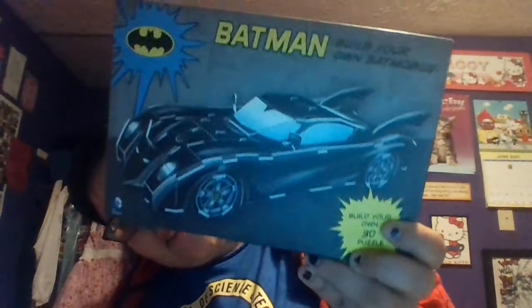Oh cool, it's a Batman puzzle! It's one of those 3D puzzles — it's a build-your-own Batmobile, actually. That's pretty cool. Yeah, that's pretty cool — there's a Batman Batmobile 3D puzzle thingamabobber.